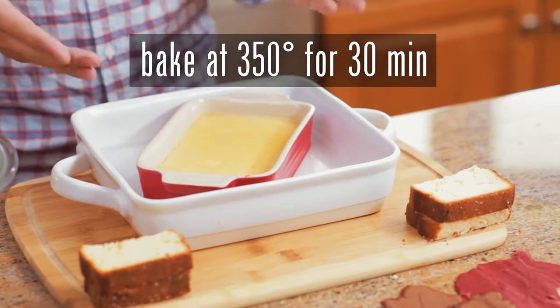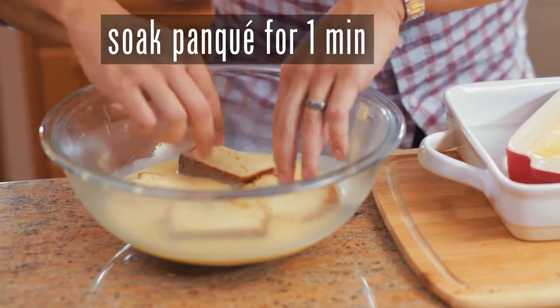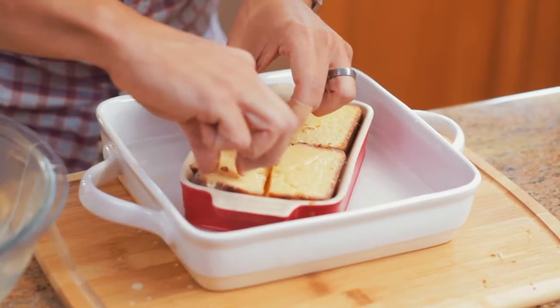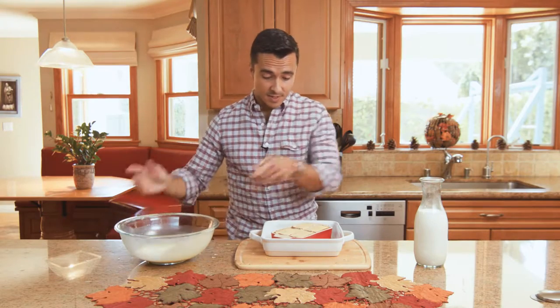We've taken our flan out of the oven after 30 minutes. I'm going to use that leftover mixture and soak our panqué in there for about a minute. There is the base. Now you want to dump some of that on top. Now our flan panatella is ready to go back in the oven for 15 minutes.